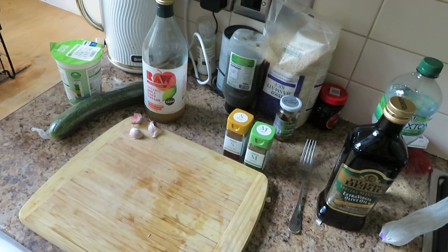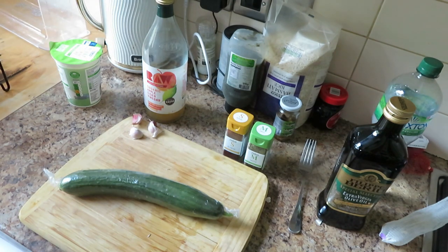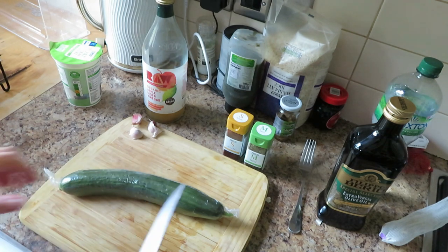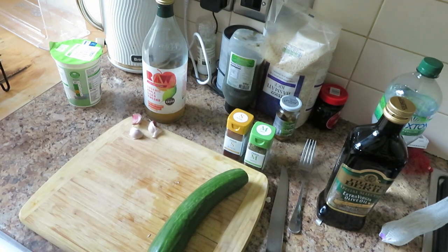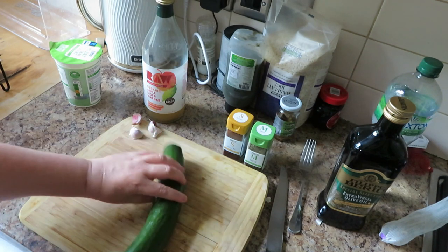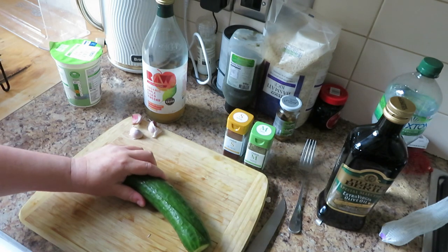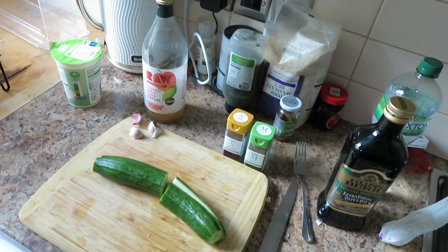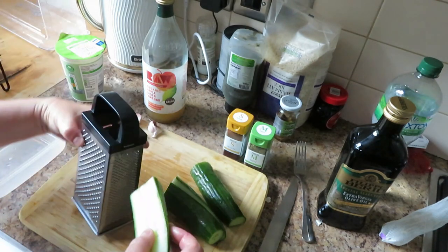I'm going to make something you may or may not be familiar with. If you've ever been to Greece or eaten at those types of restaurants, you'll be aware of a yogurt dip. I think the Greeks or the Albanians call it zadice - I used to be married to an Albanian and that's how his cousin used to pronounce it. So I'm going to start by grating the cucumber - I'm chopping it in half because it's easier to handle that way.